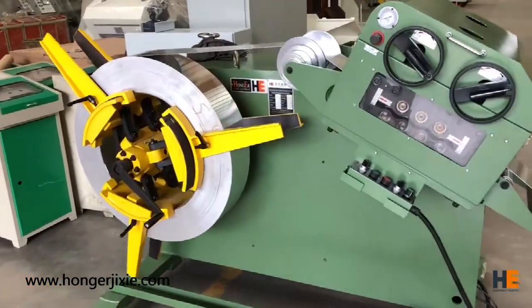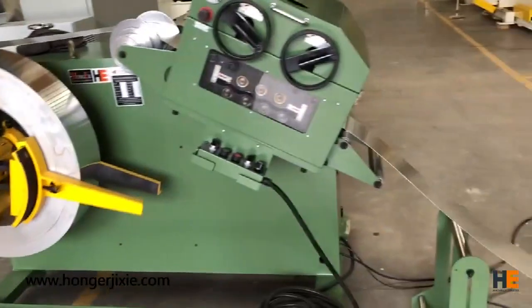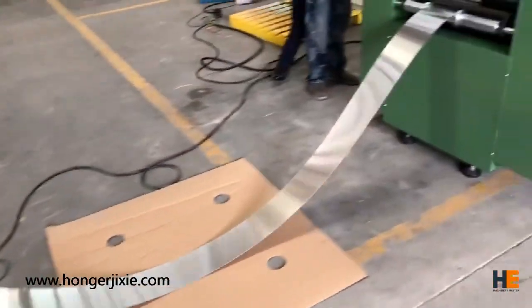First, we need to decoil the metal material, then straighten it. In this process, we use the decoiler strainer 2-in-1 machine from Hong Kong machine.